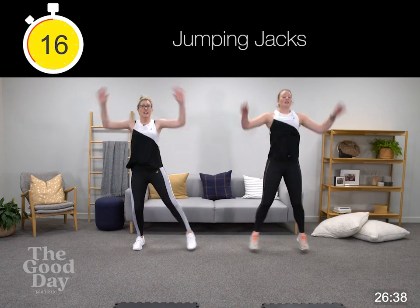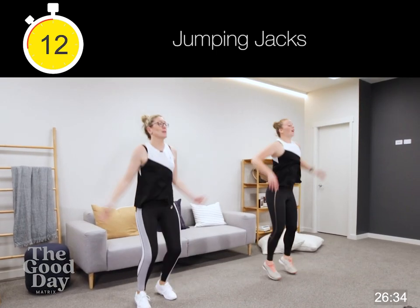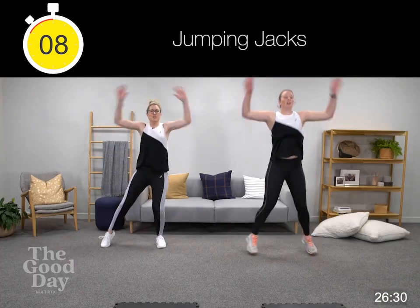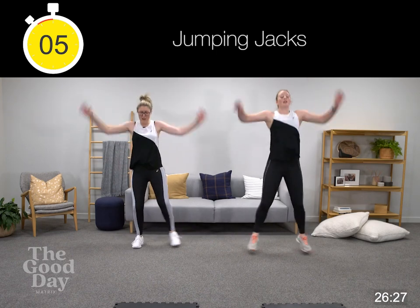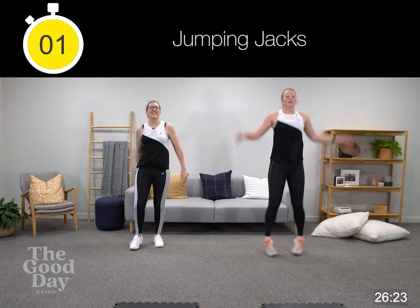Then we're going back into a squat with a lateral leg lift. Core's engaged, shoulders are back, drive those arms, squeeze your shoulder blades together.